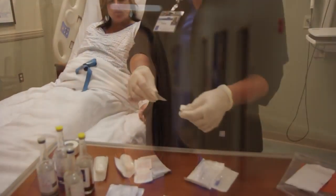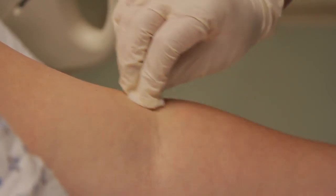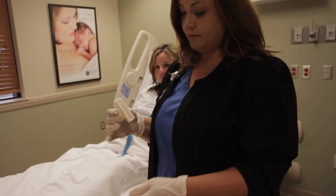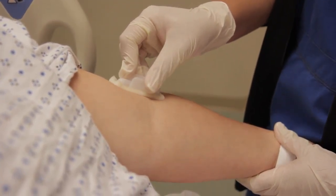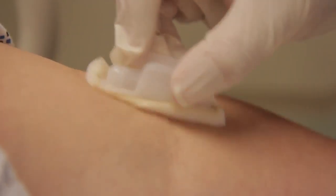Sterilization of the collection site is an important step. Use a sterile alcohol prep first, moving outward in concentric circles. Then use chlorhexidine — when holding the applicator, don't touch the tip. Break the ampule, saturate the applicator, and gently press it to the collection area. Use a back and forth motion for 30 seconds to completely wet the area. Allow the area to completely dry — don't attempt to blow, fan, blot, or wipe the solution away, as all of these can contaminate the area. Just let it air dry for the best results.